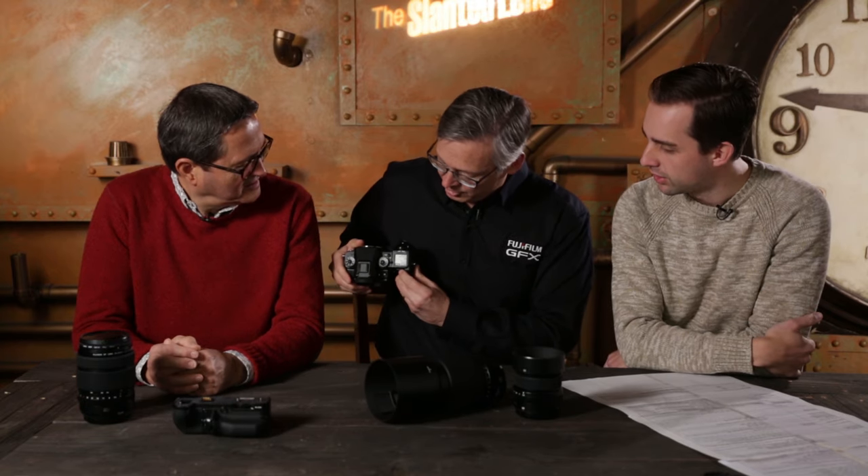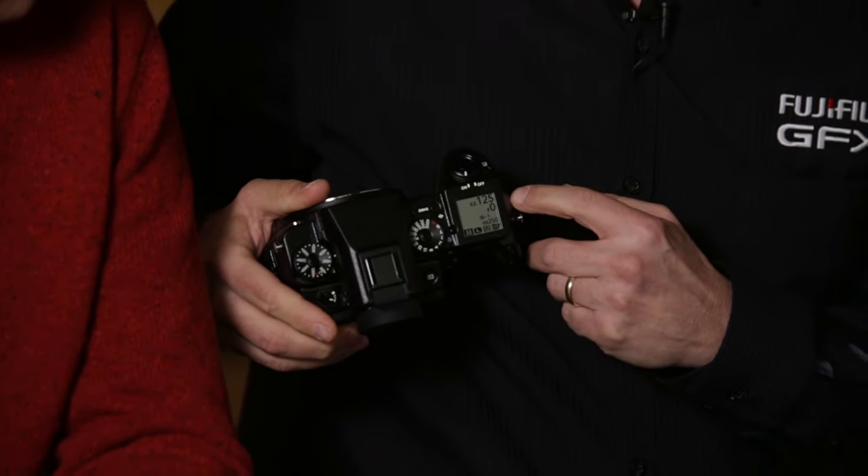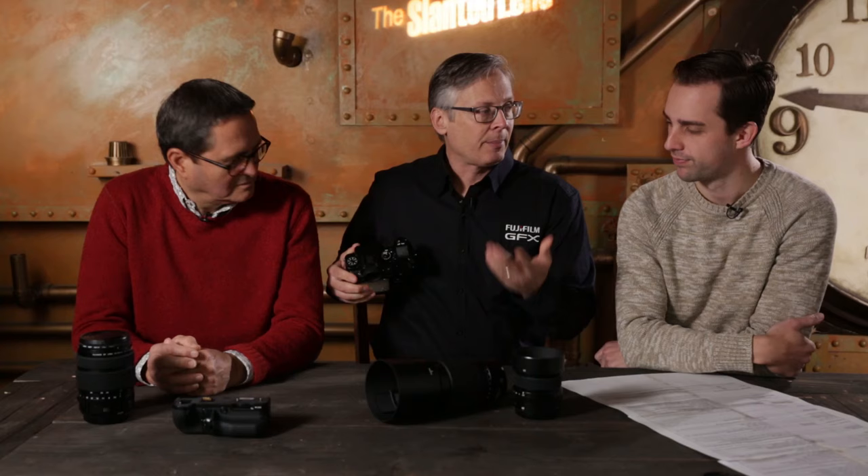One really nice feature is the sub-monitor display on the top of the camera — it's like a DSLR top LCD. It shows shutter speed, f-stop, ISO, white balance, and all that kind of info. You can turn on the backlight and customize it. This means you can have a completely clean view in the viewfinder with no information cluttering the image, because it's all visible on the top display.